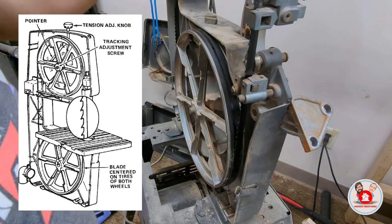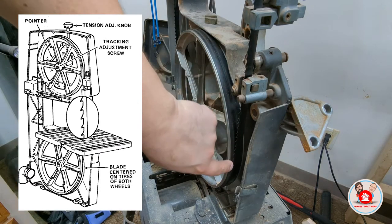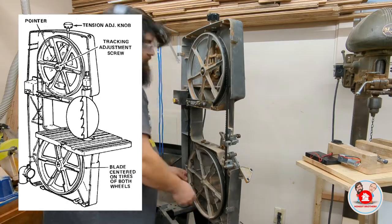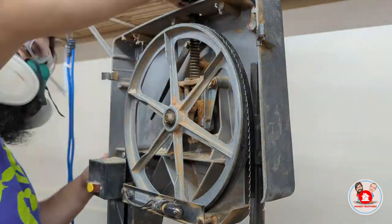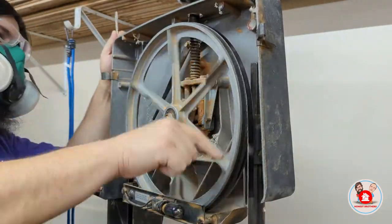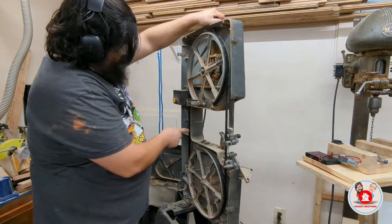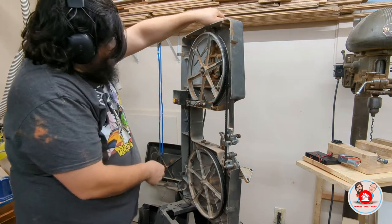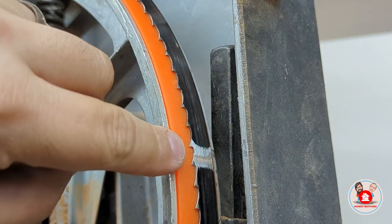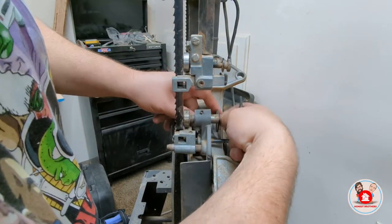Once I had everything removed, I could get on to centering the bandsaw blade. You want the bandsaw blade to sit in the center of the tire. To do this, you give a couple of spins to the wheels, and if it's not sitting in the center of the tire, you can adjust it on the upper wheel — turn the screw in and it goes one way, turn it out and it goes the other. Once it's nicely centered, go ahead and tension the blade up. You want the gullet of the blade to ride just past the center of the wheel, so the teeth aren't being deformed but the tension is directly behind the teeth.